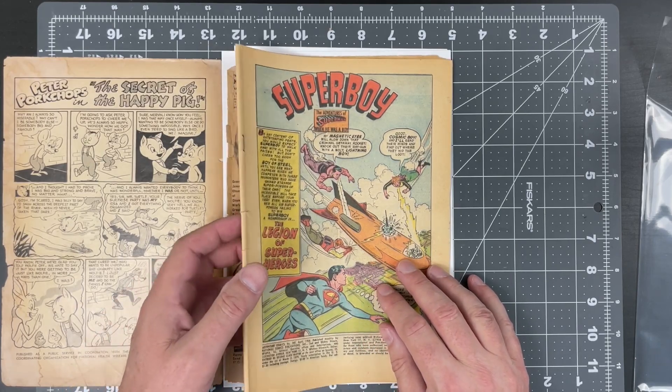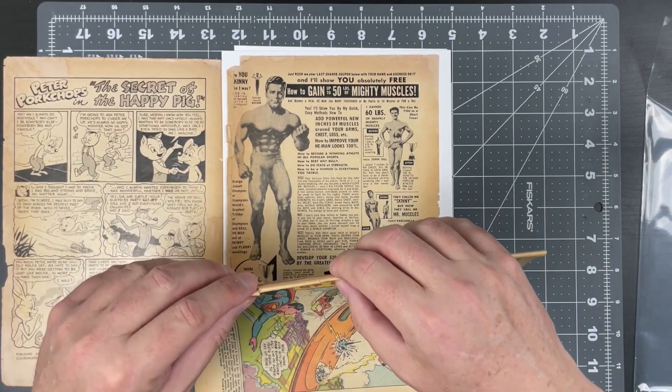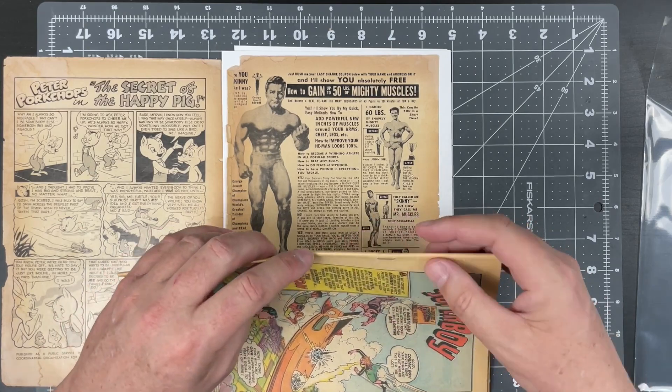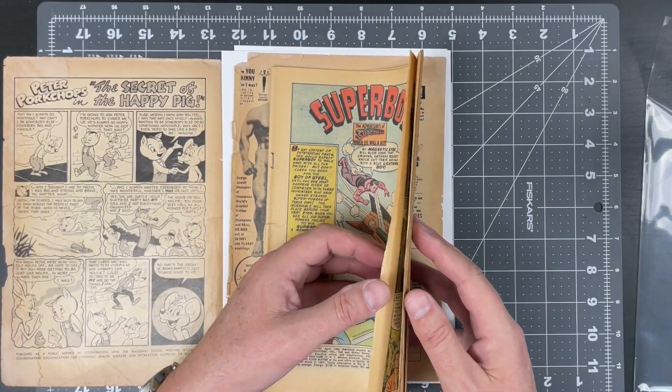We don't want a bone-white cover — that would be the exact opposite of what we want. Let's take a look at the wraps. These wraps — first thing I see is they are torn all the way through, so it's got a broken spine in one, two, three places. All in all, that's okay.